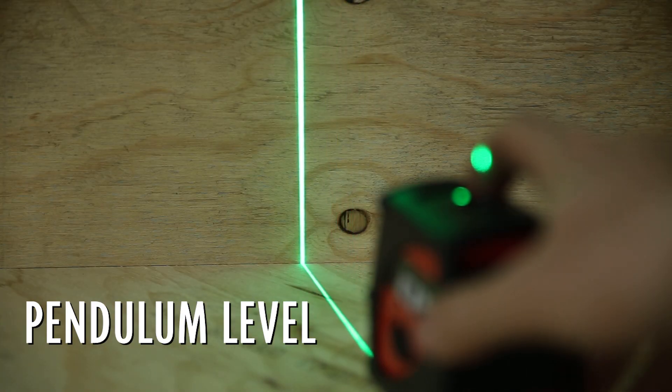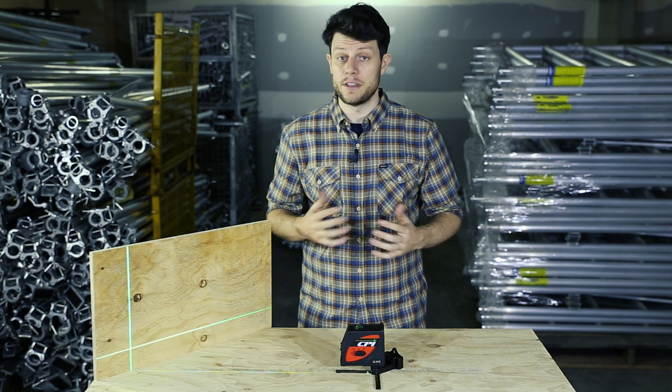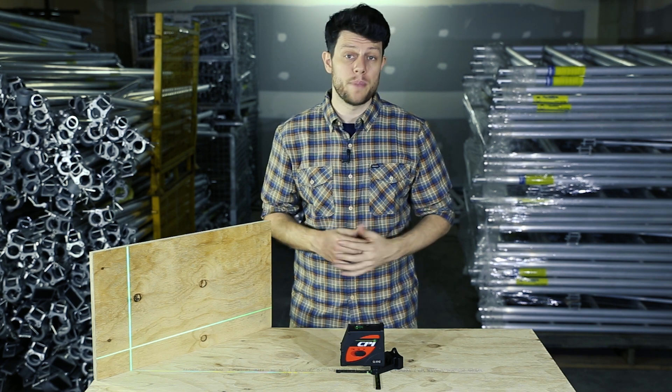It uses a pendulum to self-level within a five degree range and it only takes three seconds to level. If the device is outside of the five degrees, the laser will turn off and an alarm will beep to warn you.